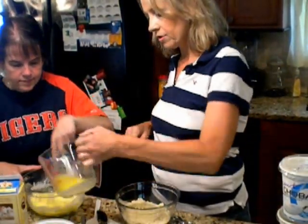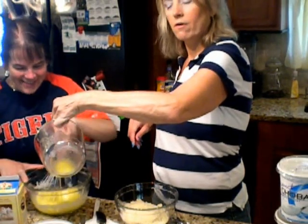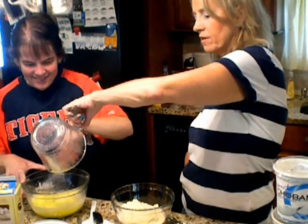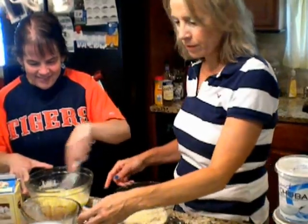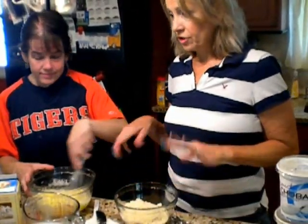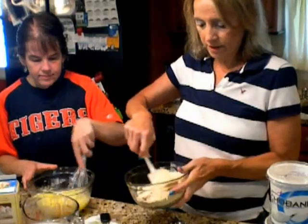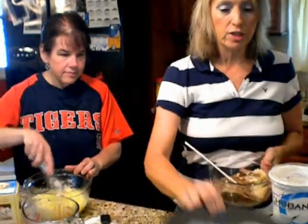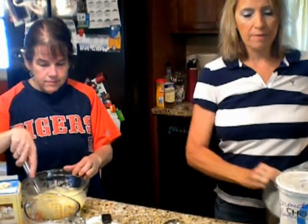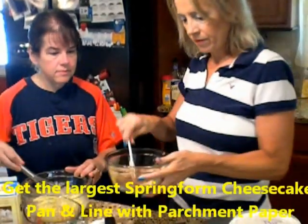She's put the Splenda in there and now while she's stirring fast I'm going to add some butter. Now we're going to add the dry mixture. You can stir it around before adding. This crust is for a huge cheesecake — this is my biggest springform pan I could find. I have three of these springform pans and I've already lined it with parchment paper.